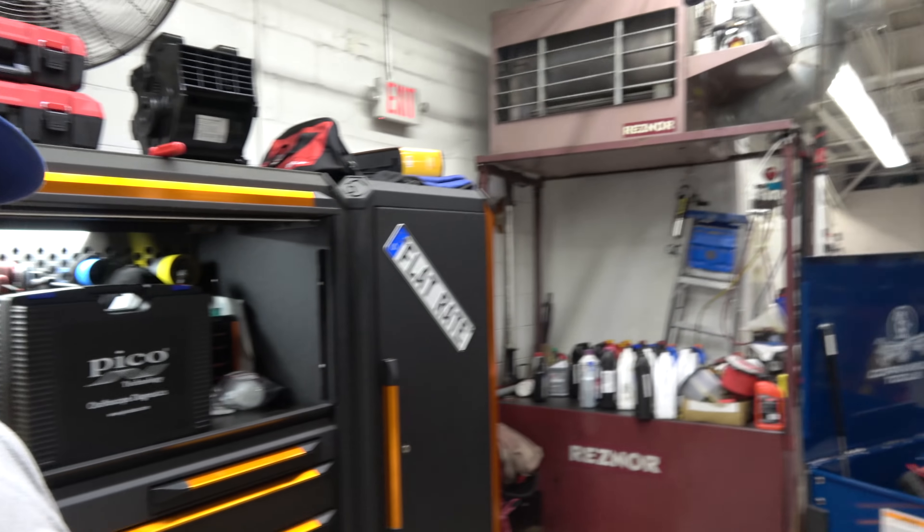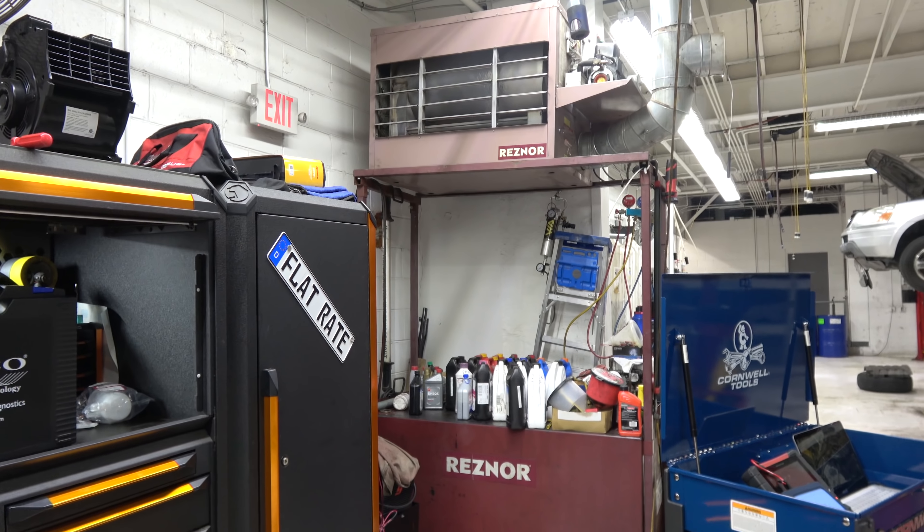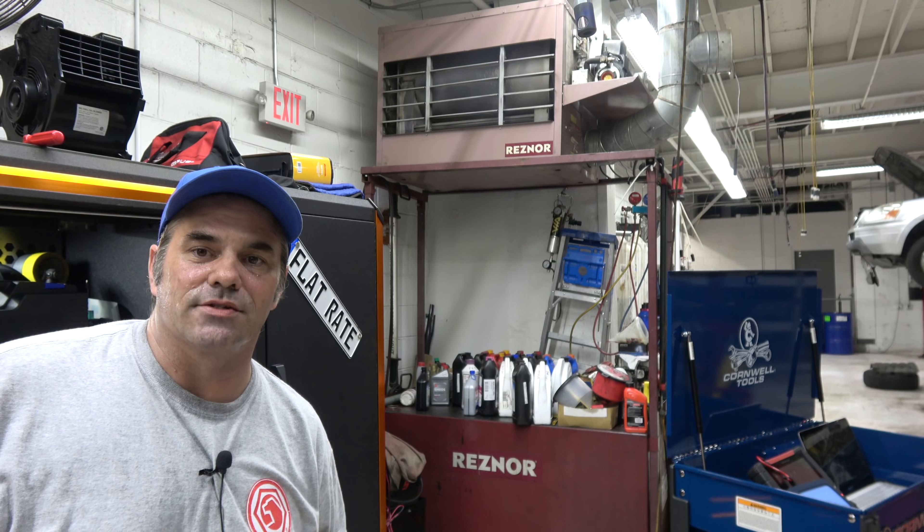If you like my new tools, give me a thumbs up. If you don't agree with my tool purchases, give me a thumbs down. Comments are always appreciated. Oh, and one other thing I bought — yep, that's a Cornwell cart, hence the Cornwell cap. No, I didn't trade in my Matco. It's a diagnostic cart. Thanks for watching, I am the Flat Rate Master.